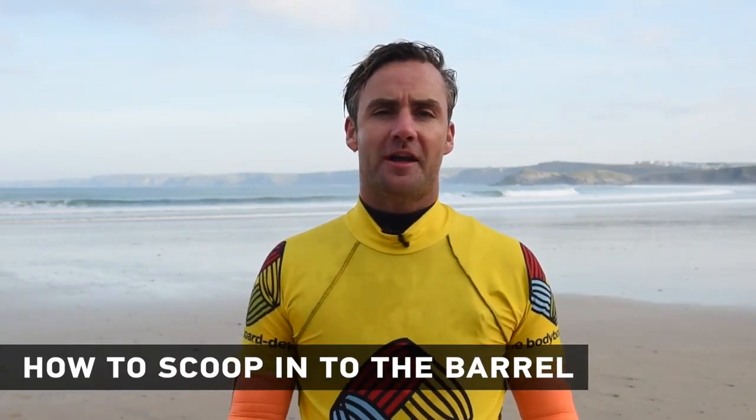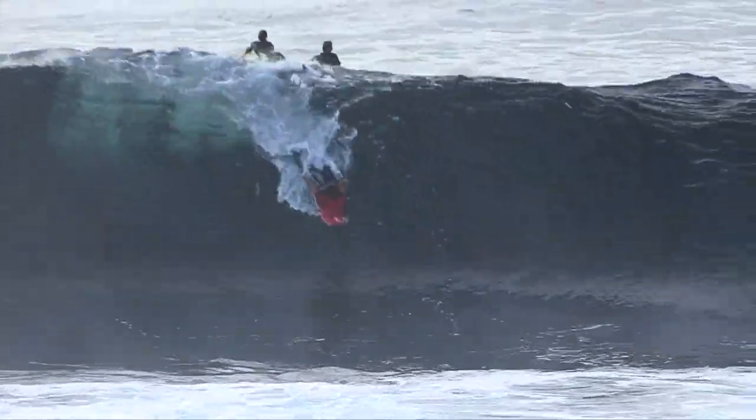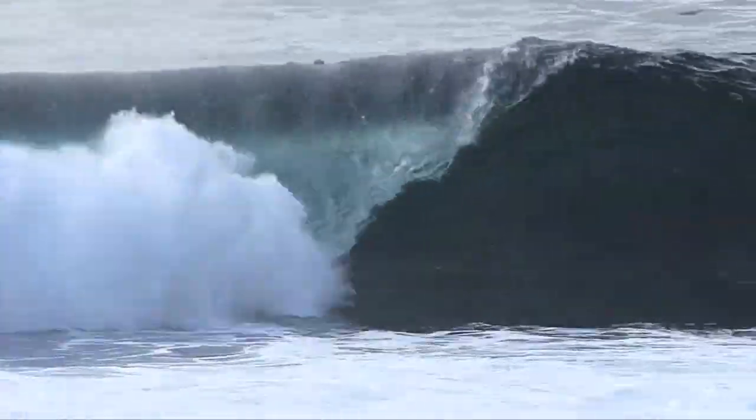Hi, my name is Rob Barber from Rob Barber's Bodyboarding School, Bodyboarding the Holidays and the Bodyboard Depot, and today I'm going to talk to you about a really important manoeuvre — it's how to scoop on a bodyboard.